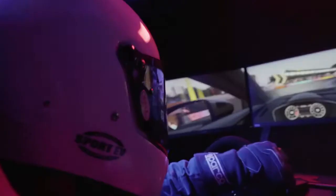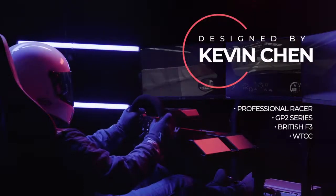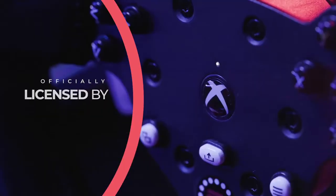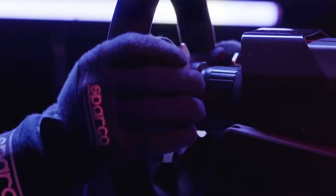Introducing RS30 Ultra — the first sim racing wheel and pedals designed by a professional championship racer. Officially licensed by Microsoft, RS30 brings next level realism to your racing sims.